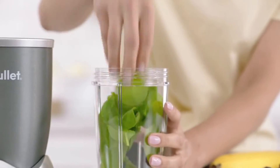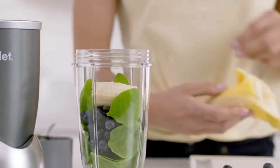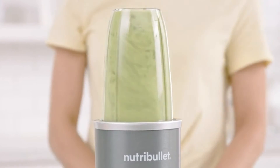First, add spinach for fiber, berries for antioxidants, and some banana for potassium. Then almonds and seeds for omega-3 oils. Add water and watch how the Nutribullet completely breaks everything down.